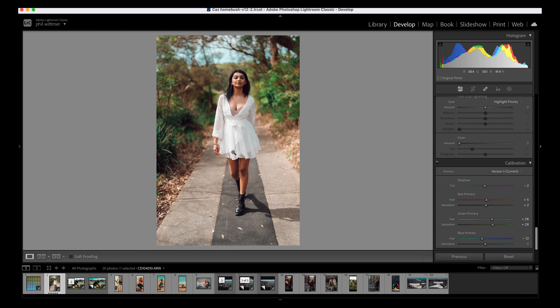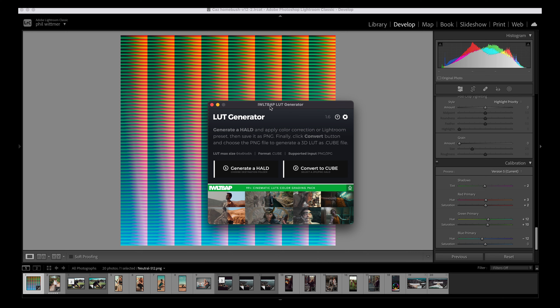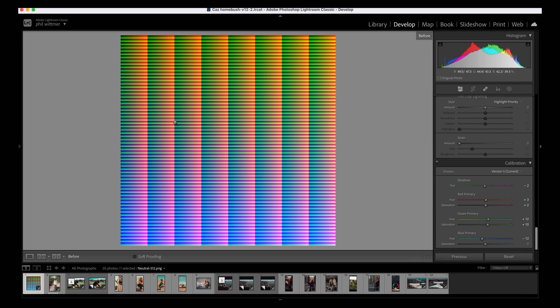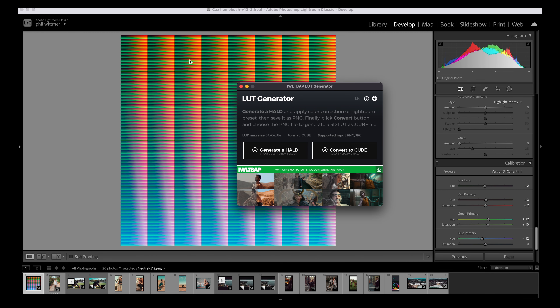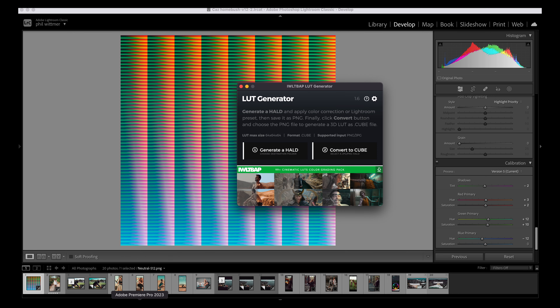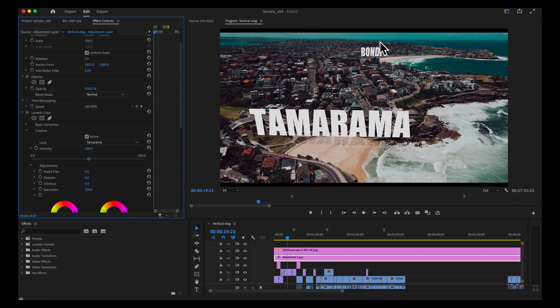Once I'm happy I make LUTs using the IWLTBAP LUT generator — I'll put a link in the description. Basically you get a color swatch with 512 colors, that's a before and after, and you export it out, bring it back in as a PNG, generate a cube, and it works out the difference between your neutral held and your preset held and makes a LUT. Then you bring it into your editor — I'm using Premiere Pro — and I like to load mine into the Creative slot so I still have some control over the LUT in post.